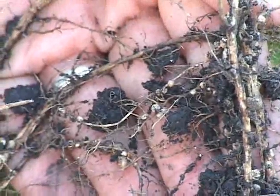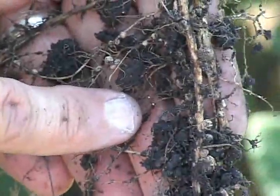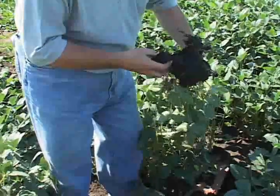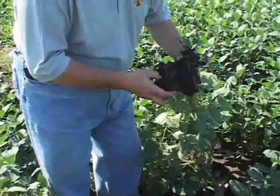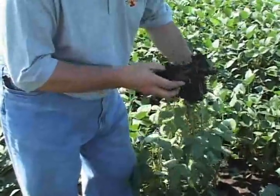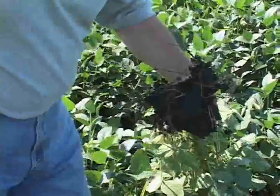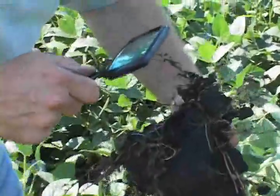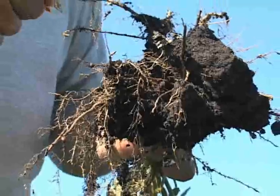We've got lots of them here on the roots that just came out of the ground a minute ago. The soybean cyst nematode females are visible to the naked eye. They're small — about the size of a period at the end of a printed sentence — but you can see them with the naked eye. Or at most, if your eyesight's not that good, especially for close-up vision, the most you should need is a magnifying glass that you can purchase anywhere. That'll give you the magnification needed to see those adult SCN females.